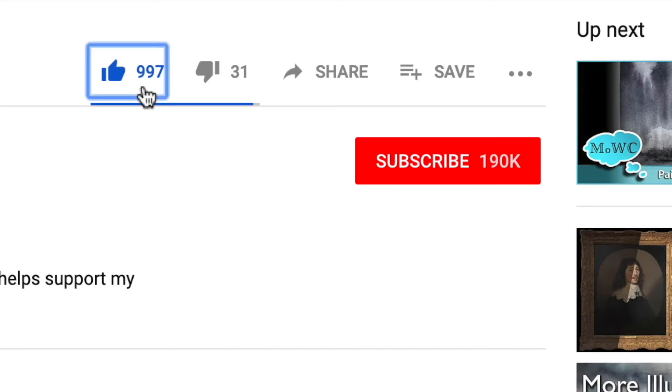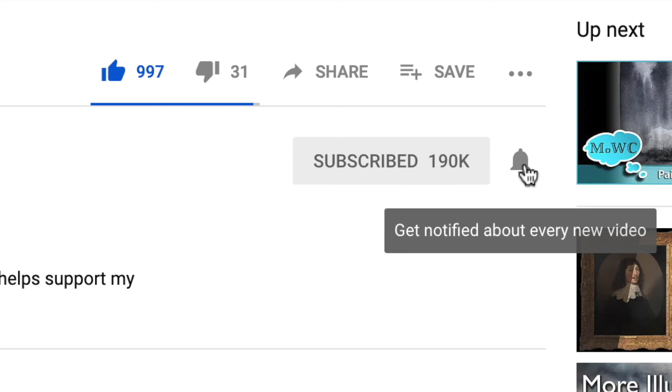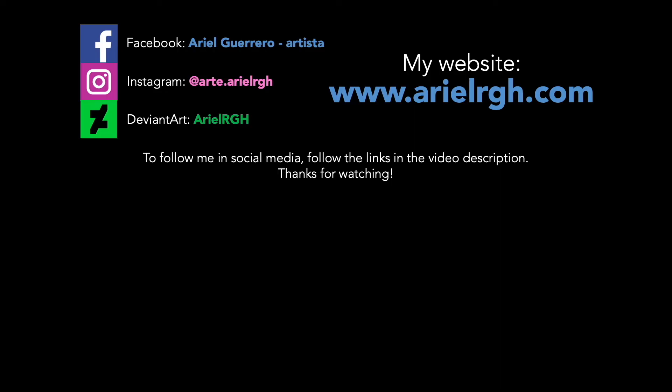I hope this video has been useful to you. I have a lot of oil painting demonstration videos that you may like to watch, so hugs for you and I'll see you very soon. Don't forget to click the thumbs up to say you liked this video, subscribe to this channel by clicking the red button, and click the bell to receive a notification when I upload a new video. Visit me on social networks — Facebook, Instagram, and DeviantArt — and at my website, www.arielrgh.com. Thanks for watching!